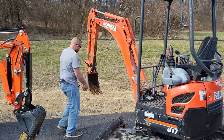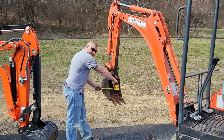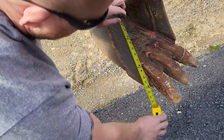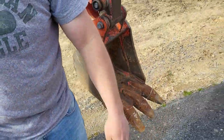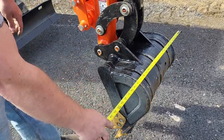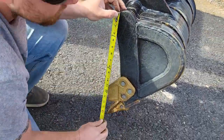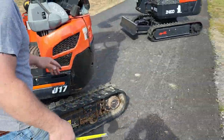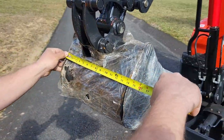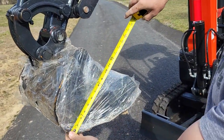Here's a standard Kubota bucket: 12 inches wide and 9 inches deep. Now here's the standard bucket for the KH-30: 10 inches deep, with a mouth opening of 16 inches. And on the Groundhog, it's going to be 14 inches wide, a mouth opening of 15 inches, and a depth of just about 10 inches.